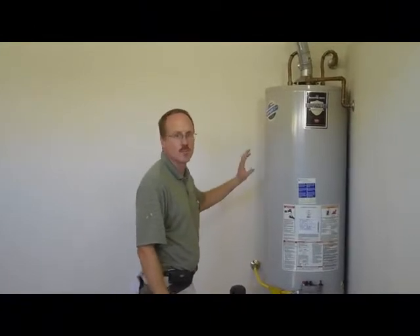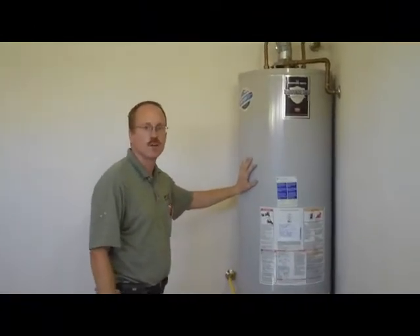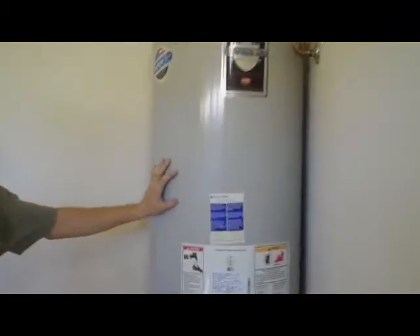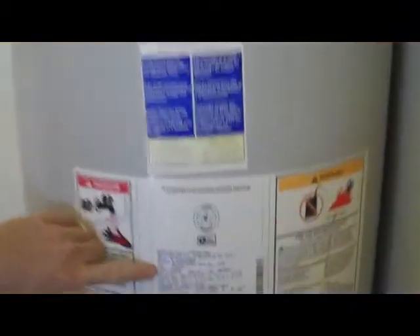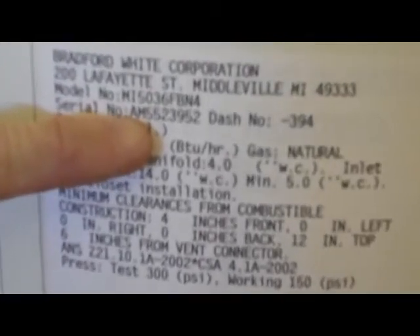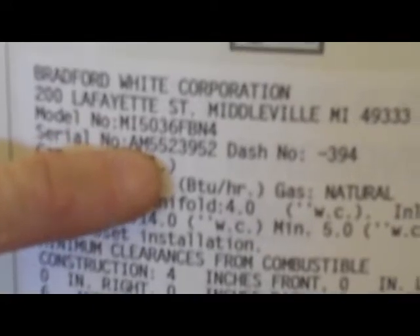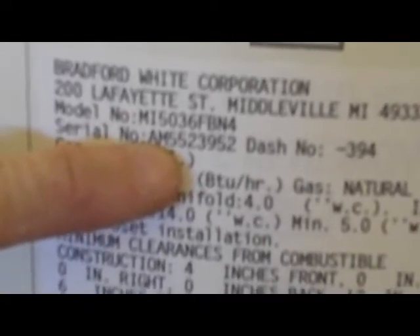One of the main sections of the plumbing inspection is the water heater. This is a gas water heater. We inspect to make sure, per the label, the size — in this case it's a 50 gallon water heater — and the serial number usually tells you the age. This is a Bradford White model, so the letter 'A' represents the year it was built, which in this case was 2005.